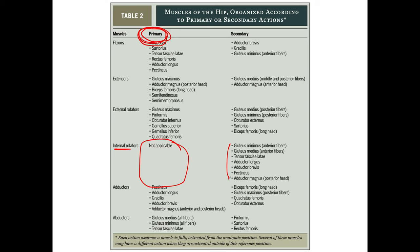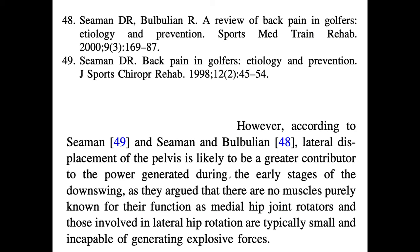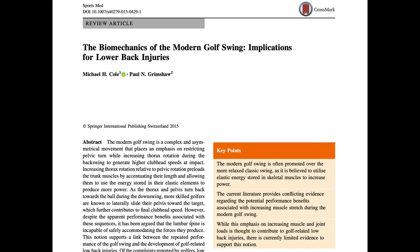If you've never heard about this before, you have to think about it. Golf pros typically don't know much about anatomy, physiology, or kinesiology, and they're not trained properly in this — but it has been known for a long time. My co-authored paper from 1998 argues there are no muscles purely known for their function as medial internal hip rotators, and only small weak muscles for lateral hip rotation. This was later cited in a 2015 paper about back pain.